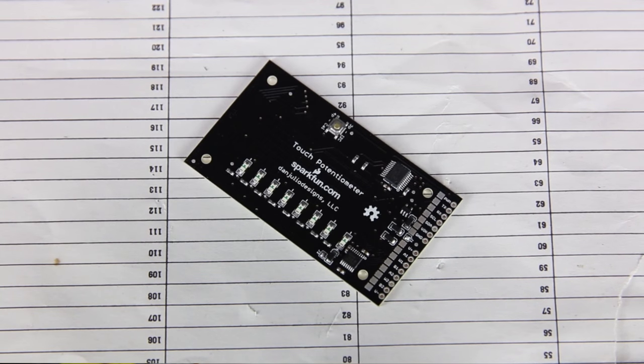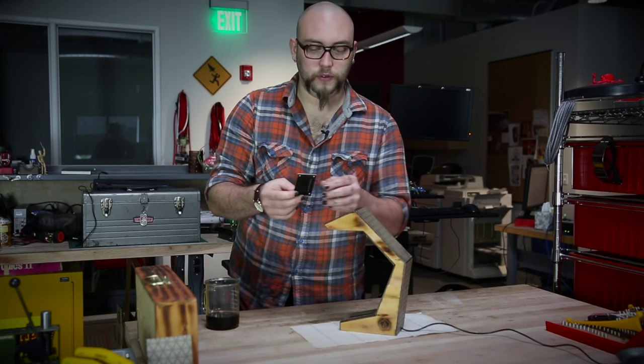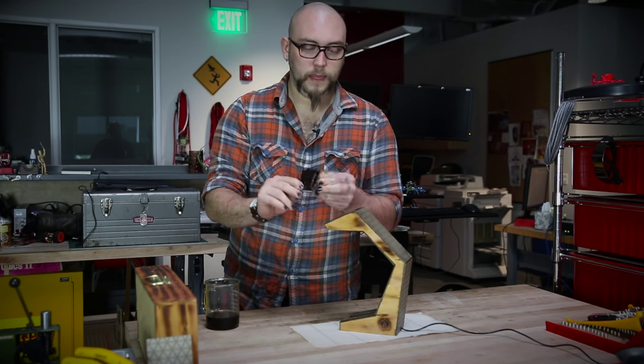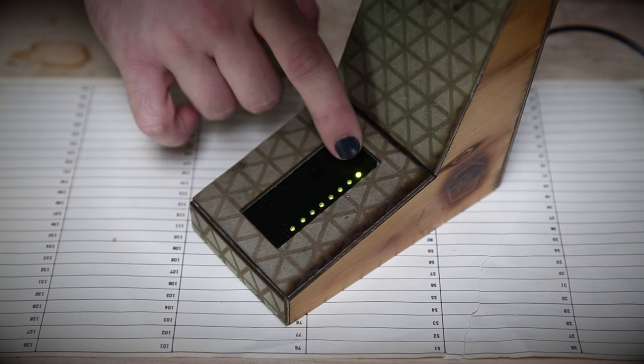The Touch Pot board is a capacitive touch-based potentiometer. It acts just like a normal mechanical potentiometer, except that in order to move the wiper up and down, you just move your finger up and down the board. There are also a number of status LEDs that show you the position of the wiper on the potentiometer.